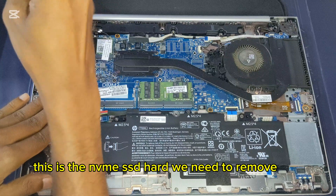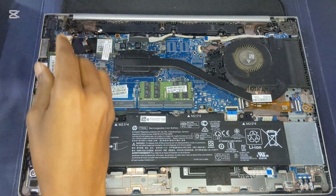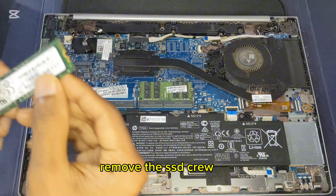This is the NVMe SSD that we need to remove. Remove the SSD screw.